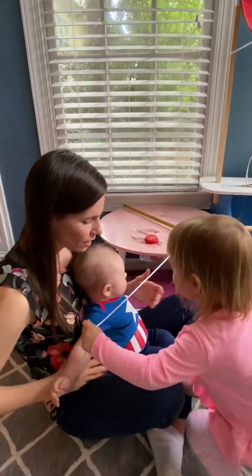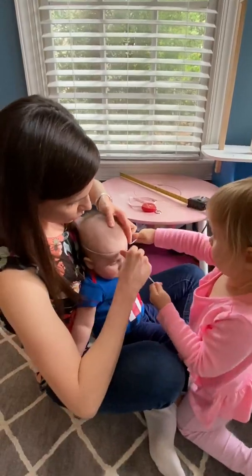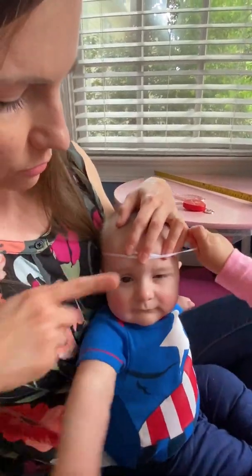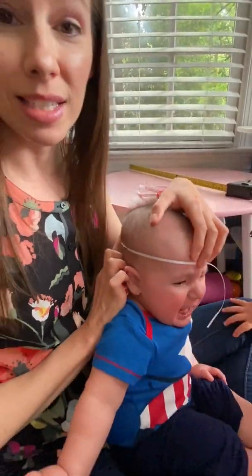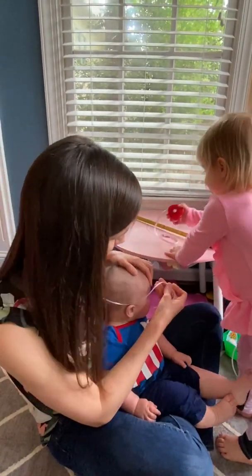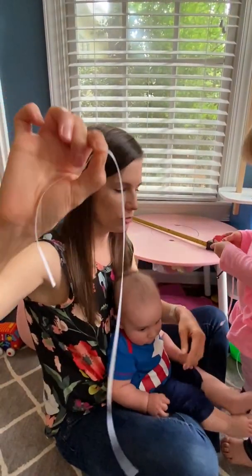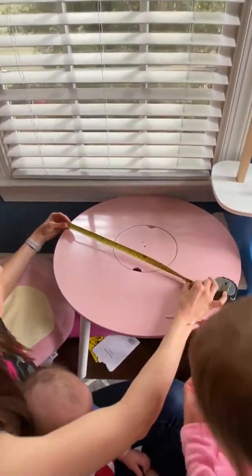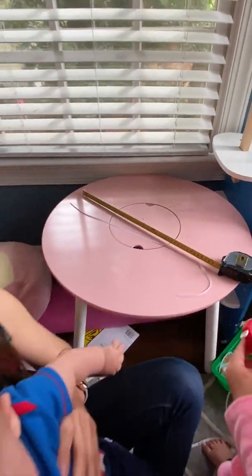We're going to wrap it around his head just like this. You want it to be kind of snug. You want to go about a finger's width above the eyebrow and maybe a finger above the ear, and really find the widest spot you can around the back. A lot of babies hate this, so it's pretty normal for them to scream the whole time. Pull it as snug as you can, get that measurement, and then we're going to lay it next to the ruler — I'm getting right at 44.5 centimeters.